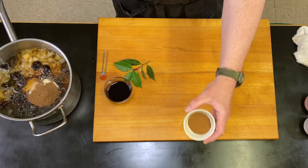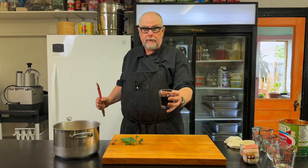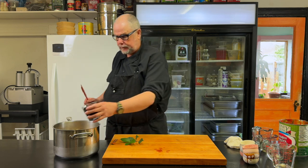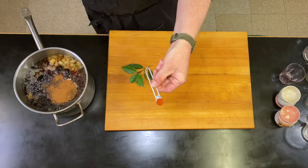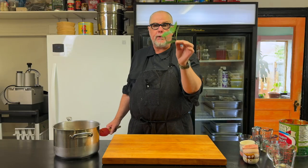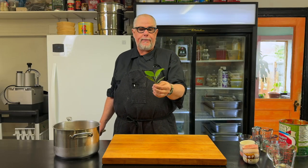One tablespoon of nutmeg. I've also got a cup and a half of red wine — if you don't want to put the red wine in there you don't have to. Next I have a pinch of cayenne pepper and six bay leaves. You want to keep track of those because we're going to take them out before we grind this up in the blender.